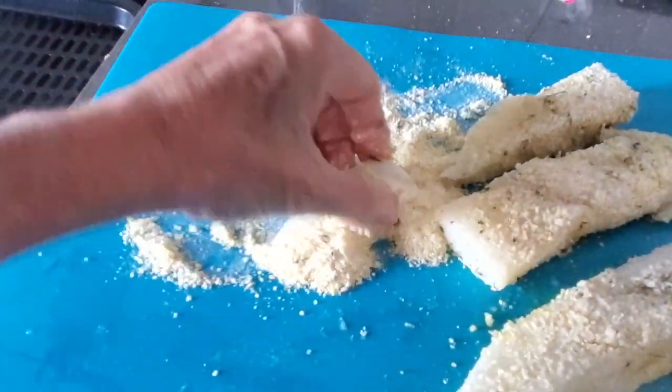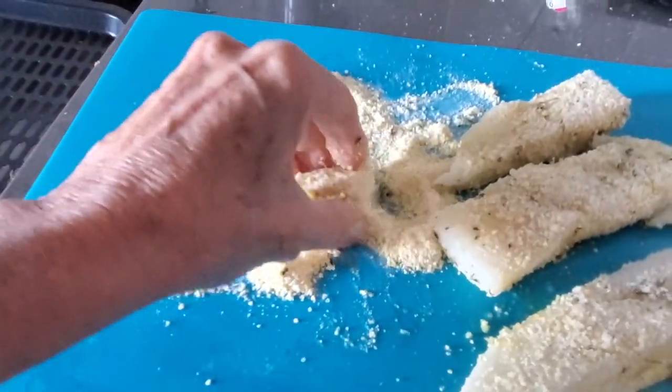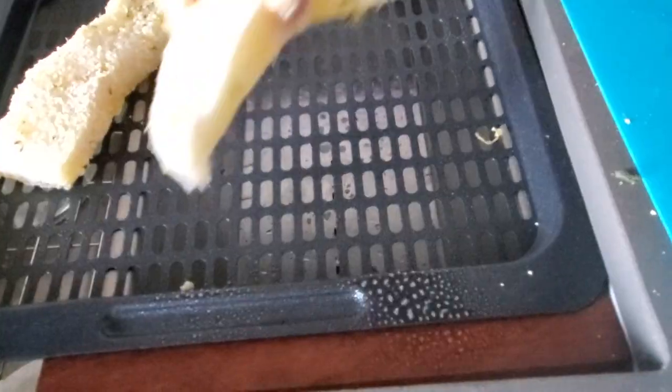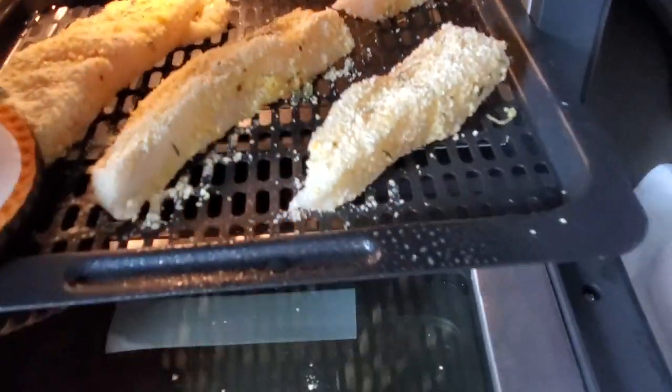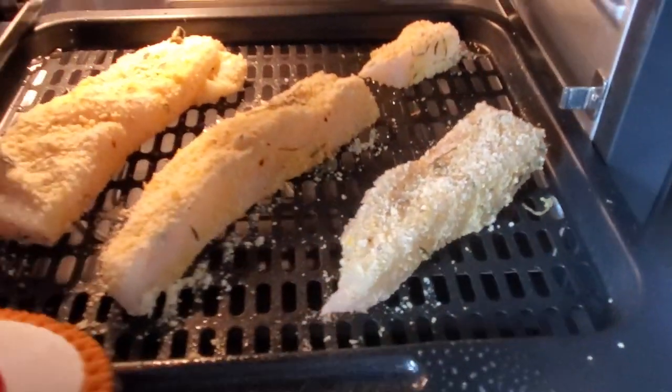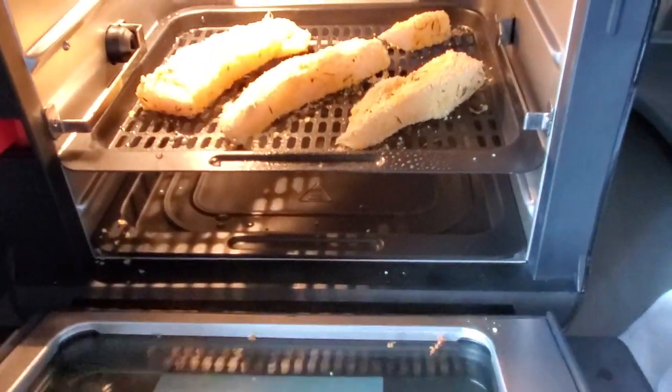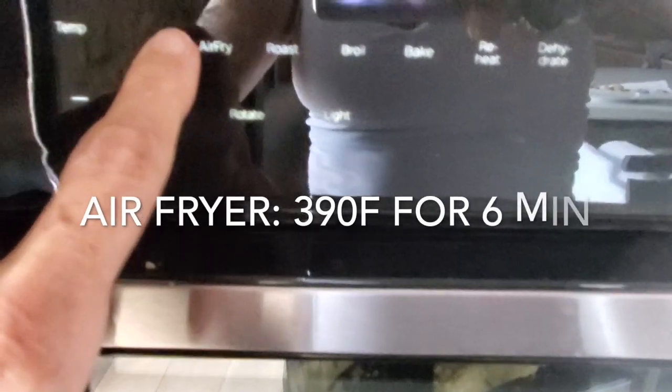Pass your pieces of fish through this flour and you are ready to go. Preheat your air fryer to 390 degrees and then place them on an oiled pan. Put them in the air fryer and you won't believe how crispy and beautifully delicious they come out.